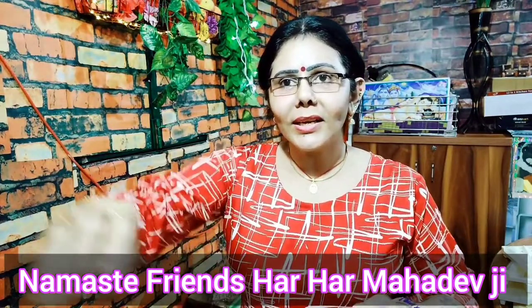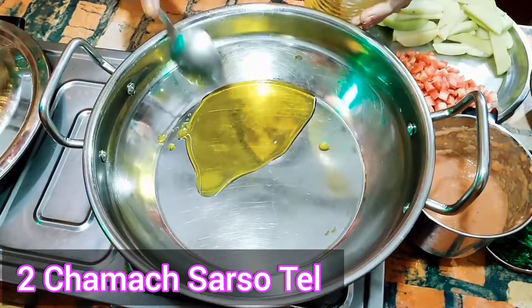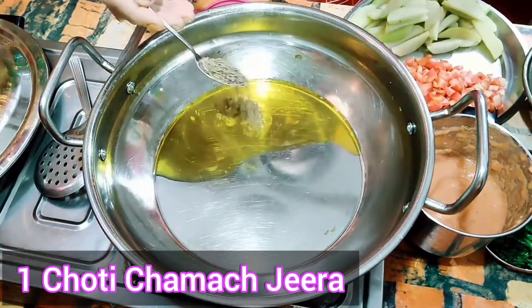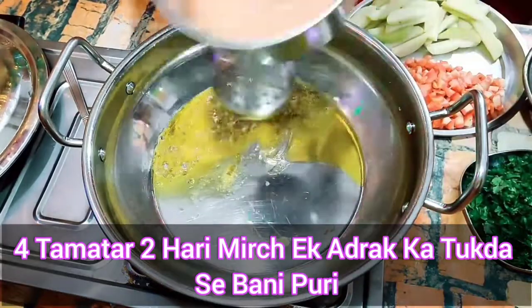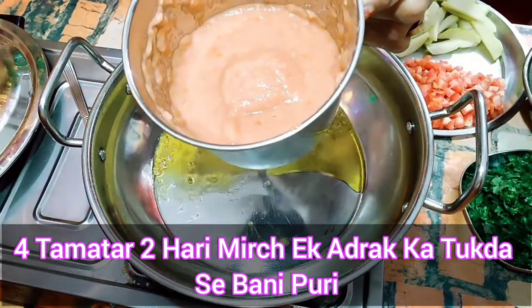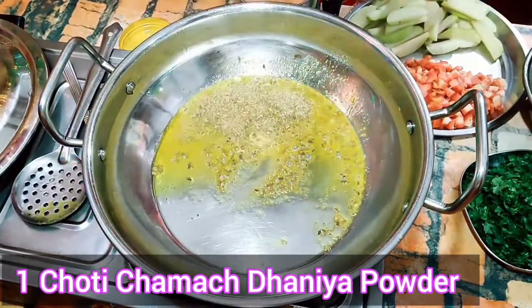Let's start making the vegetable. First, I will add 2 green chillies. I have 4 tomatoes, 2 tomatoes and 1 inch ginger. 1 chamach dhaniya powder.